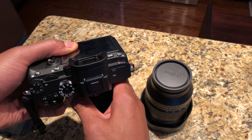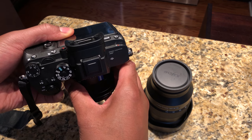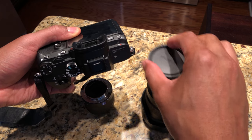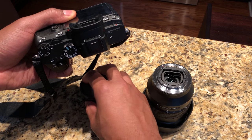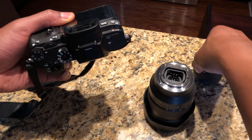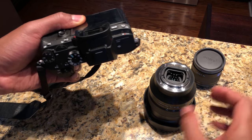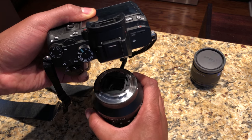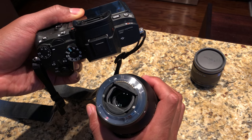I'm going to twist the lens off — see, I twisted it that way — and then place it down. Immediately I'm going to take the cap and place it on top of my 35mm lens. I don't need to tighten it yet; I just need to cover it so no dust gets on it.